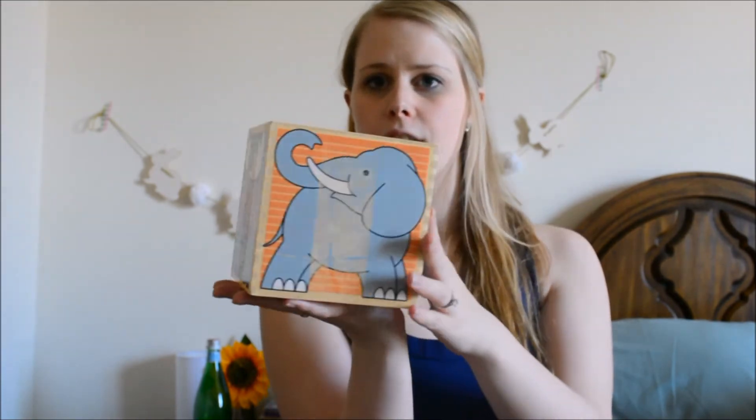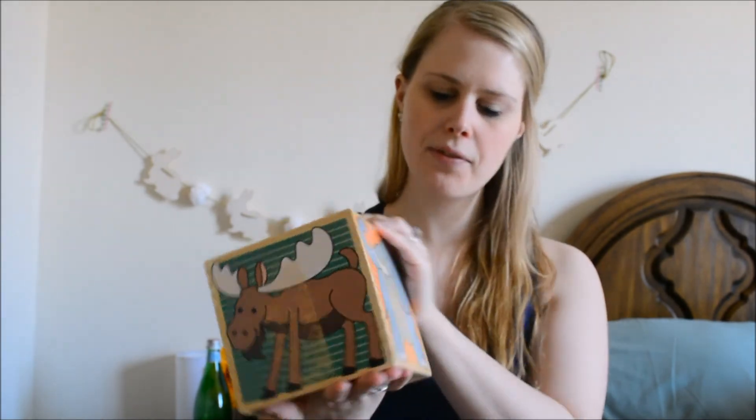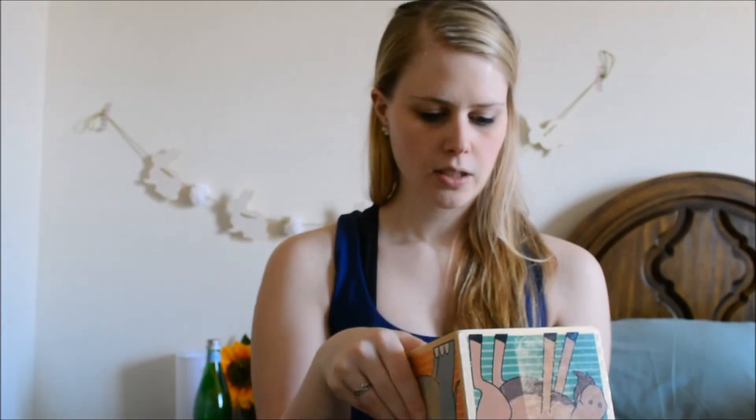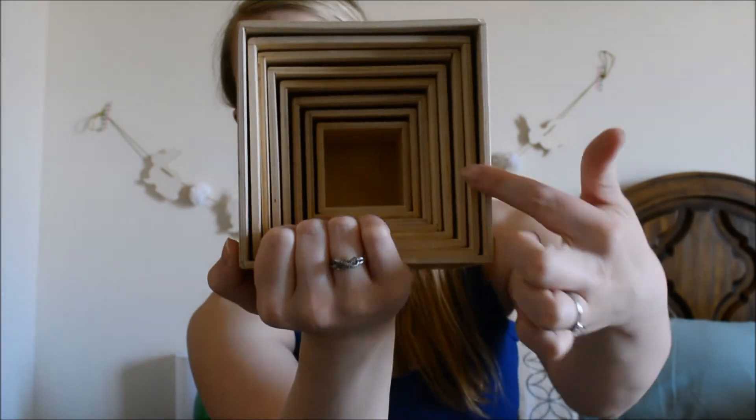The second thing that I found — and this is literally all I'm putting in the basket, so it's three things: the bunny, the puzzle, and this last thing. These are blocks, and they were $2. They're wooden, so it's really good quality. I don't know the company, but it looks very similar quality to Melissa and Doug. Basically it's a nesting box set — they're all nested inside here. I'm going to insert a clip here showing how they work and how they come apart.